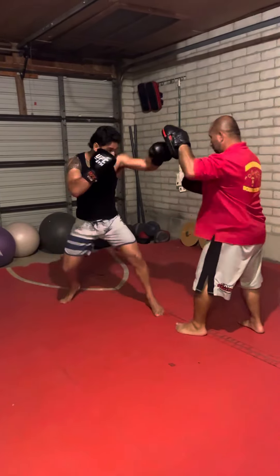We're going to go over our slips: one, two, slip my left. One, two, slip my right. One, two, slip my left. One, two, slip my right. Double jab, upper box.